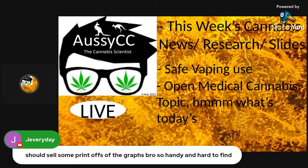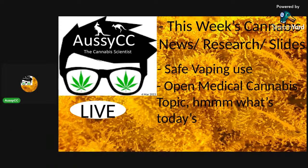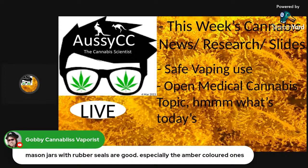Someone suggests selling print posters of the graphs — but they're not mine, so I'd be infringing copyright and I feel uncomfortable making money off them. A university asked me to write courses on medicinal cannabis; I said each slide takes a couple of hours to write, and the charts aren't mine. Mason jars with rubber seals, especially amber-coloured ones, are great — they block UV light which breaks down the molecules inside. You should never put medicinal cannabis in sunlight. The amber-coloured jars are more beneficial.